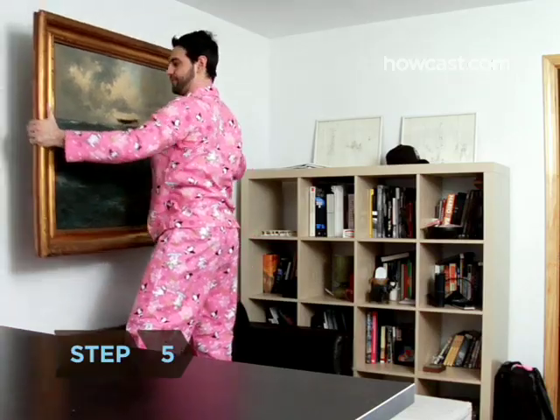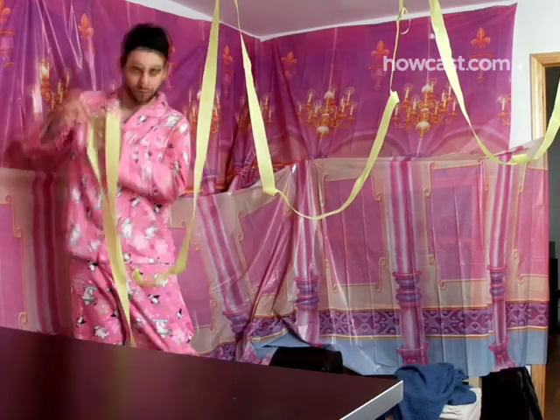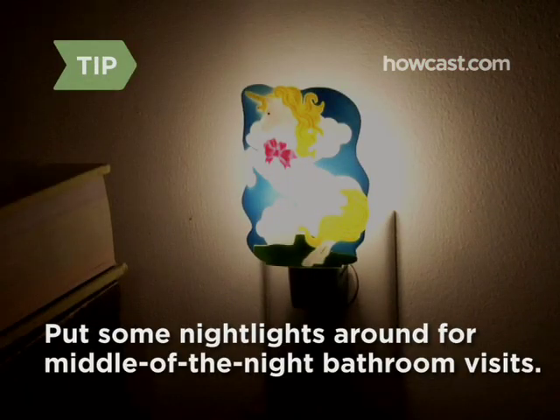Step 5. The day of the slumber party, clear and decorate a large area where you and your friends can party and sleep. Put some night lights around for middle-of-the-night bathroom visits.